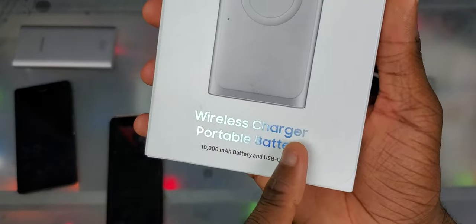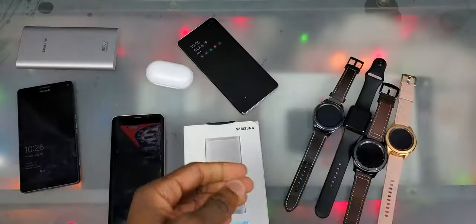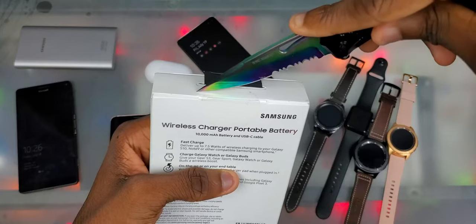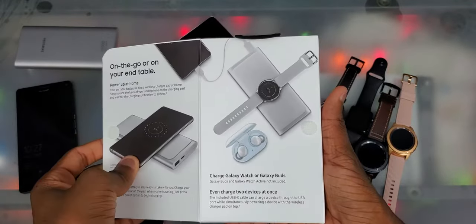We got the same type of design here as the Galaxy S10 with the text. You see what I'm talking about. Anyways, you know what we gotta do — we gotta crack into this thing. All we gotta cut is right up here, and you actually open this thing from the side, which is real nice.